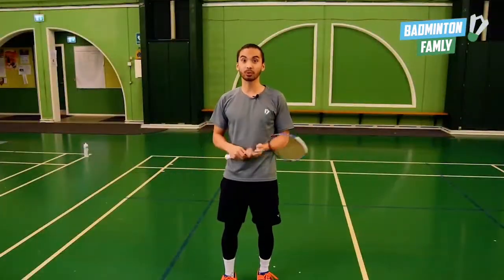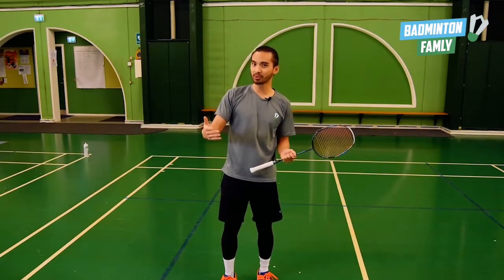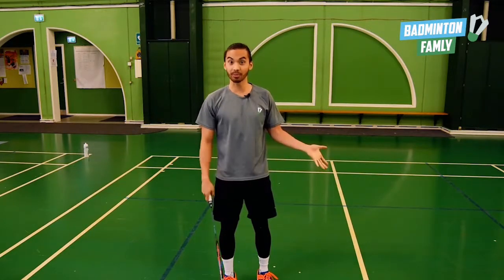When we land, we want to still aim to be in balance, but if we're not able to be in balance, it's okay because we have a doubles partner and he or she is going to cover the net.